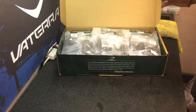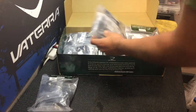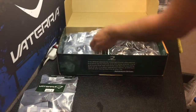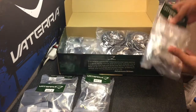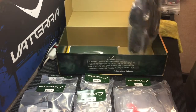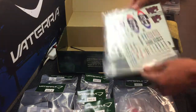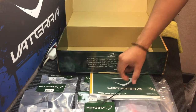We're going to open up the box, and here's what you get, guys. You've got bag A, bag B, bag C, bag D, bag E, bag F, and finally bag G. Your manual and your decals, of course. And lastly, your insert too.